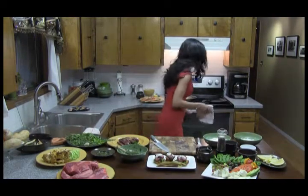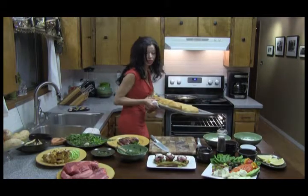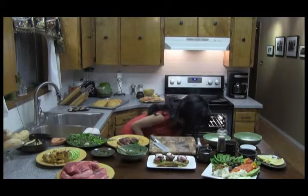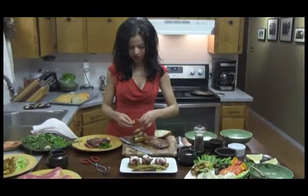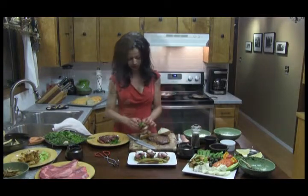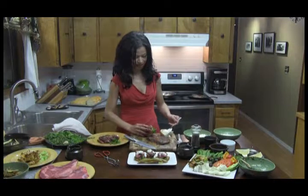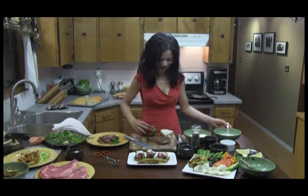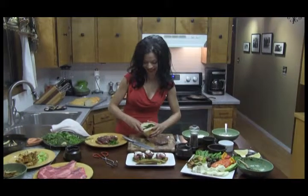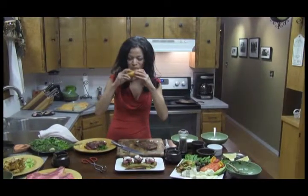I actually have some bread here in the oven, because you can use the bread and make a wonderful sandwich with the creme fraiche sauce. Add our mushroom mixture we just made on top with a little bit of spinach, then add some of this fantastic sauce. And I'm sorry, but I have to do this — this is just the most wonderful steak sandwich. Mmm.